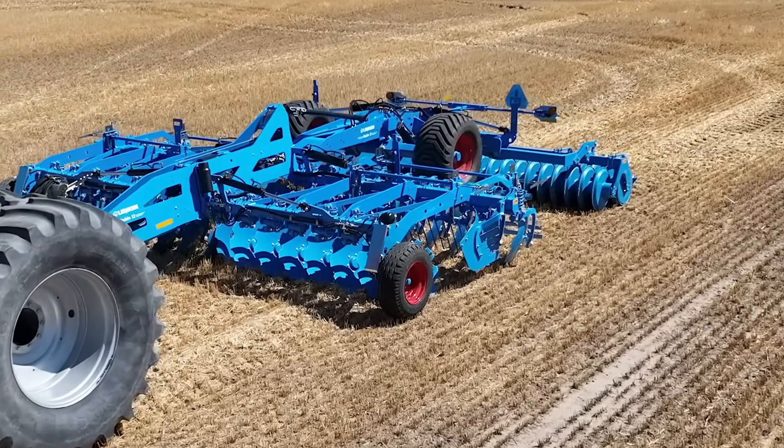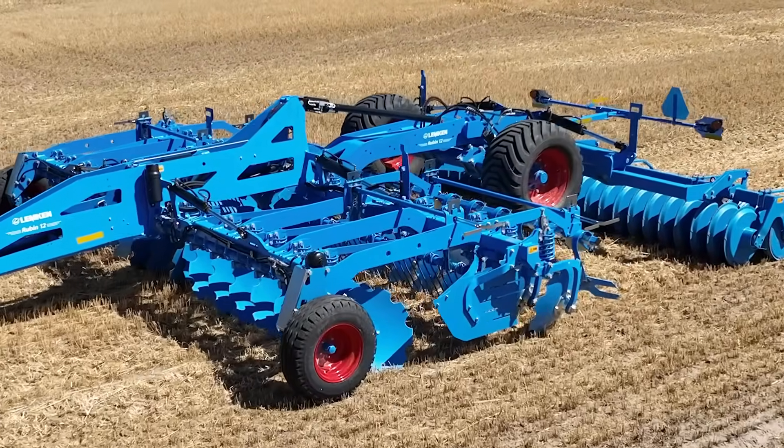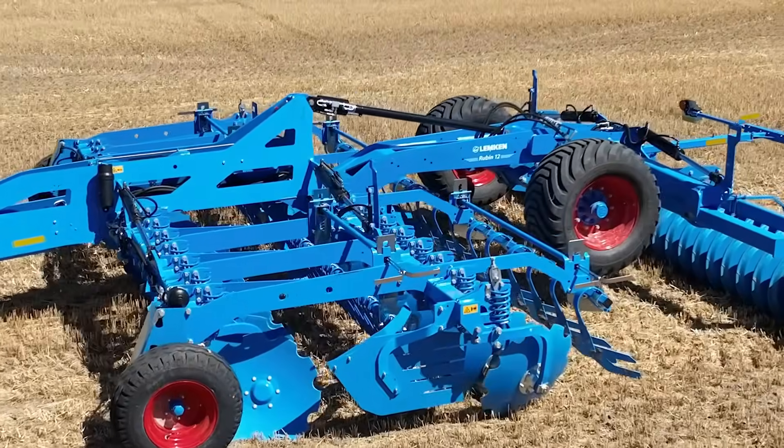At Lampkin High Speed Discs, we rely on engineering and design, not on weight when it comes to soil penetration.